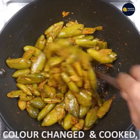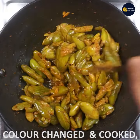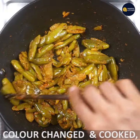It's time to change the color. It's a very soft cook. I'm going to press it in 5 minutes.